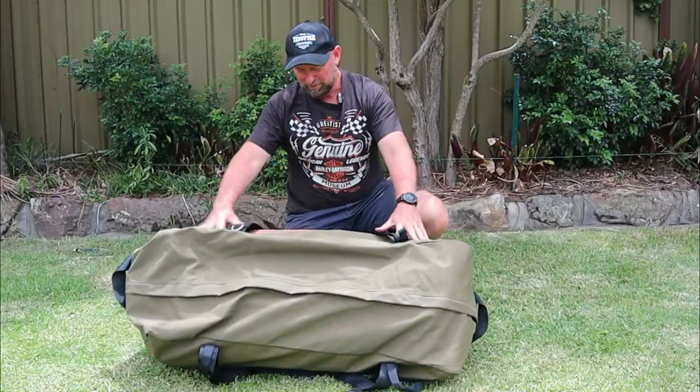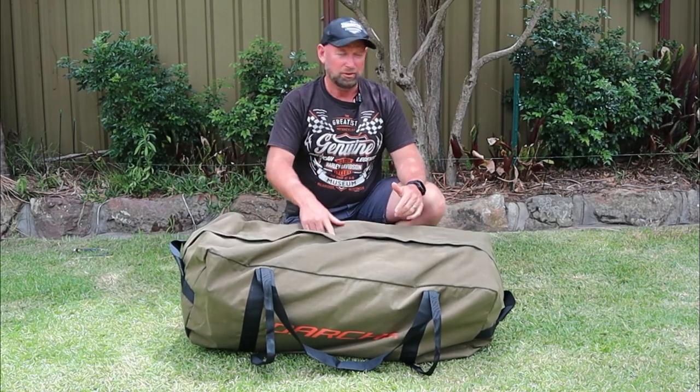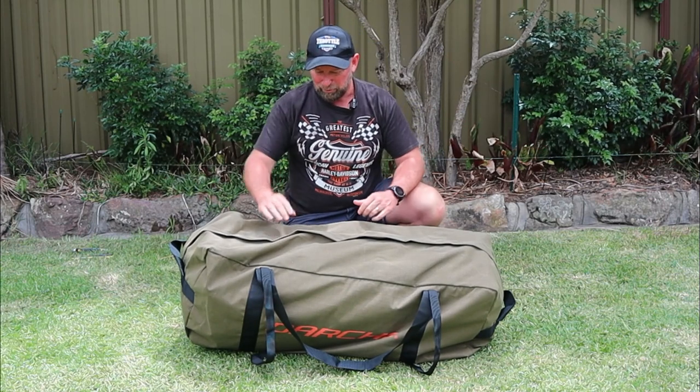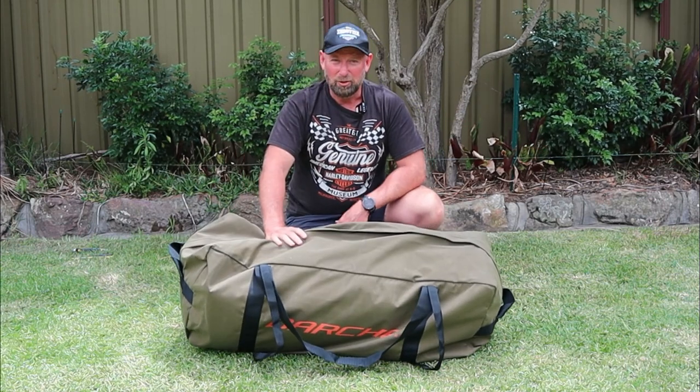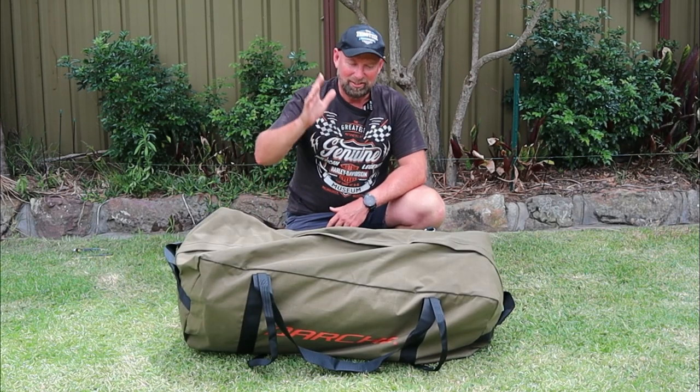The bag was pretty easy — it's a nice loose fit with just the swag and the mattress in there. The poles take up hardly any room and there's still plenty of space inside the bag. What a good setup — Darche Dirty D 900, big thumbs up from Throttle Down Under so far.